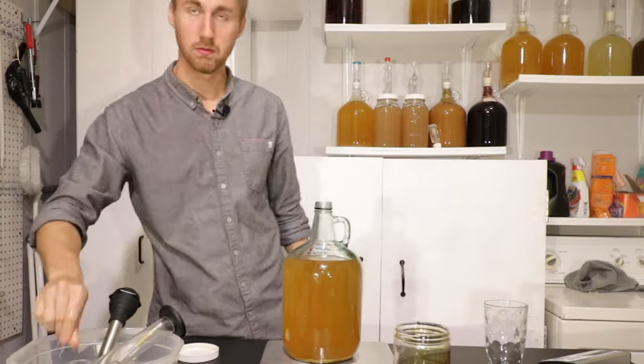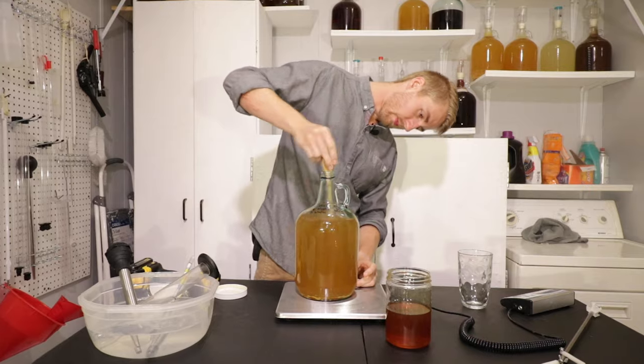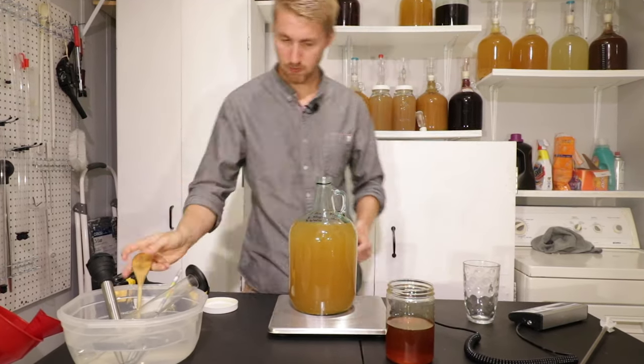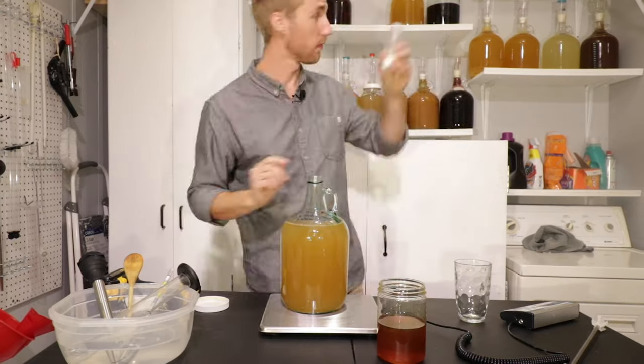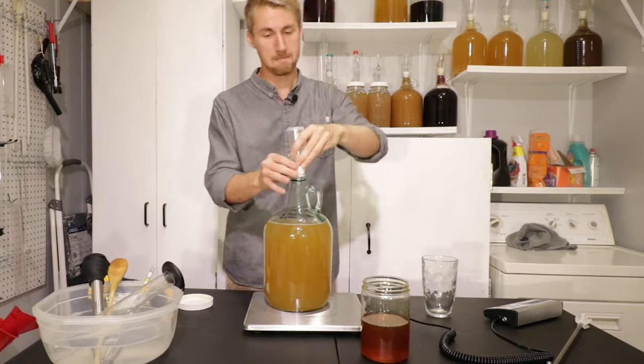Here I am adding about two ounces of honey — this is back sweetening and it bolsters the honey character. I'm mixing it up really well. Before I bottle this, I need to make sure I put it away for another 24 hours just to make sure there's no more re-fermentation.